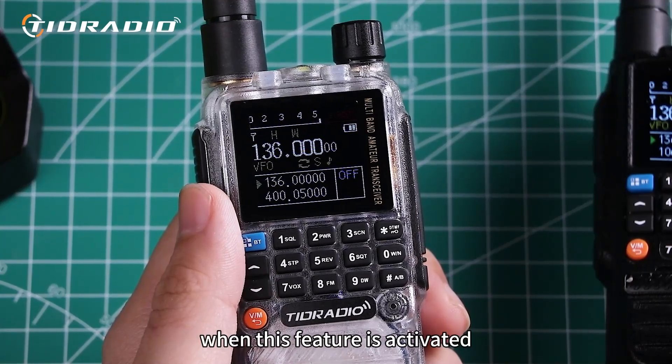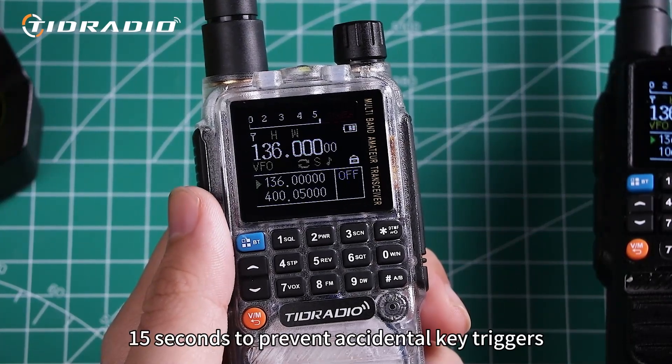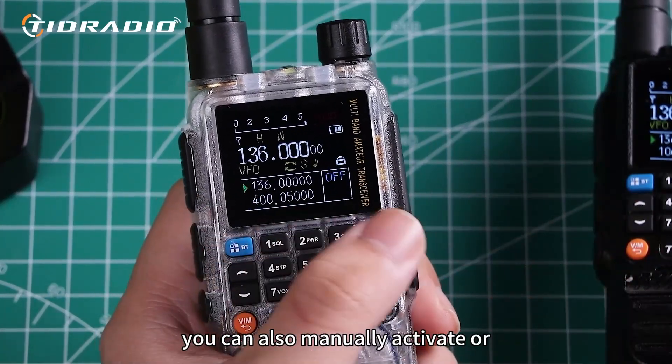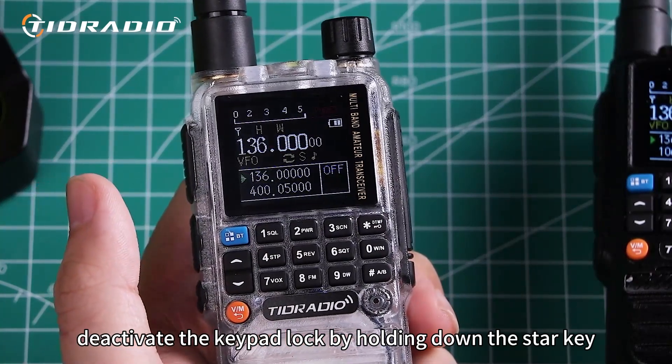When this feature is activated, the keypad will automatically lock for approximately 15 seconds to prevent accidental key triggers. You can also manually activate or deactivate the keypad lock by holding down the star key.